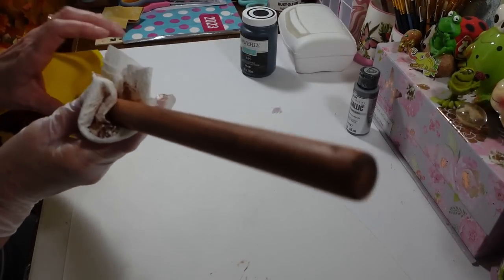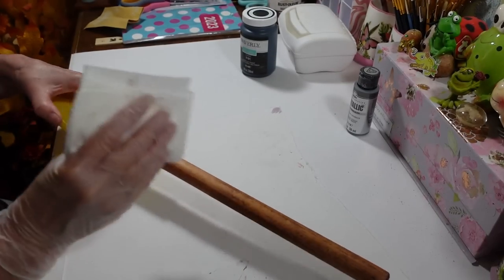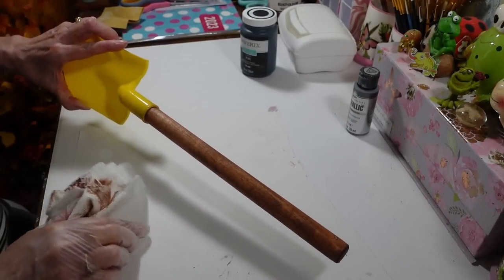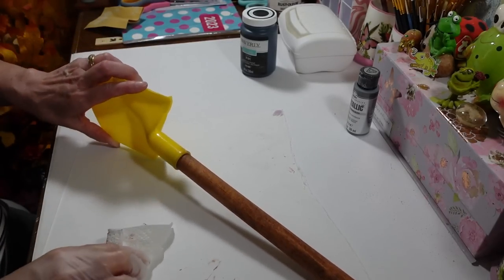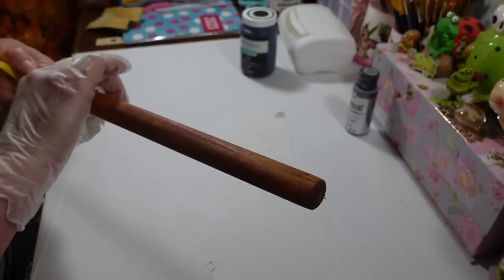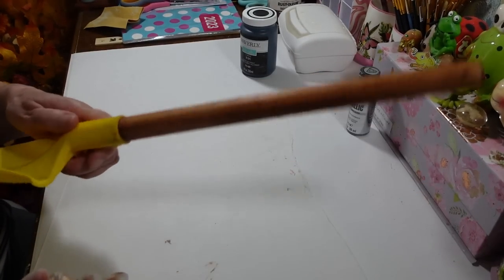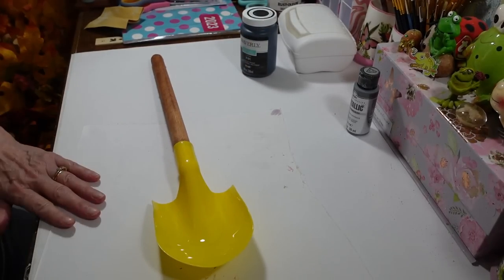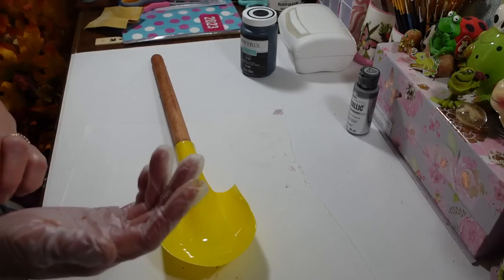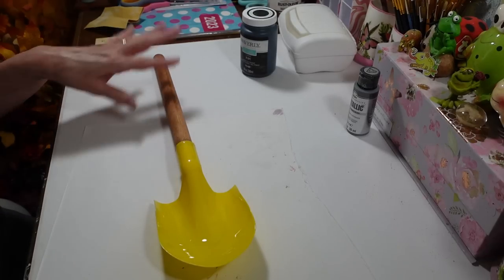You could do whatever color you wanted because it's just nice plain wood on these handles. The only difference with this shovel versus the other one I did is the shovel part is much smaller. I'm gonna have to change my plan for decorating it, but I think this will make a really cute spring and summer decoration. That's how you stain these - so simple. You do the same thing if you use brown paint: thin it out, put some on, let it sit for a few minutes, and then just wipe it down for a nice stained look.